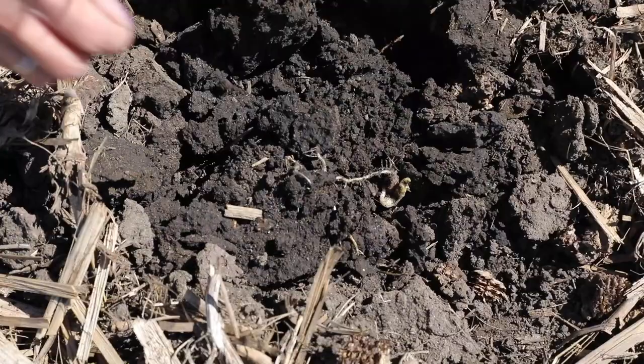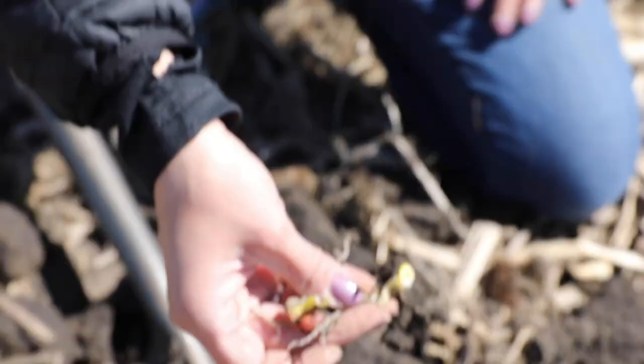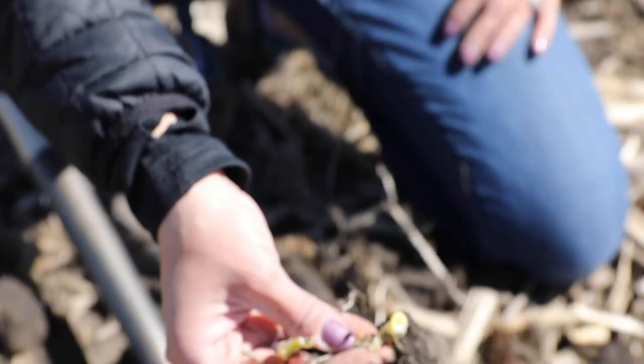There's actually another one. In this gap we had two plants that were really close together, and you can see they both got all twisted up underneath the ground and have started to try to leaf out underneath the ground. That can happen for a number of reasons.